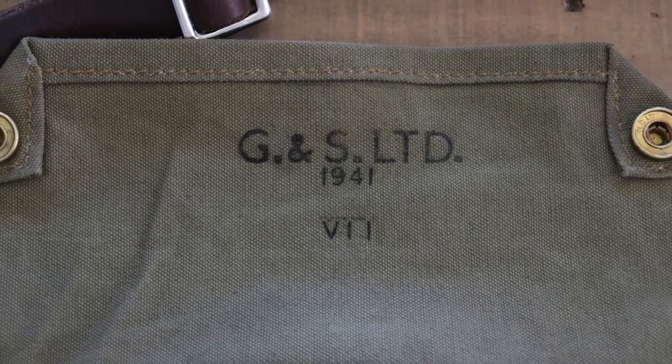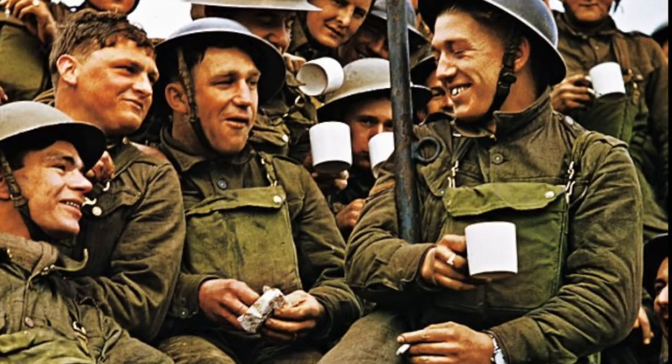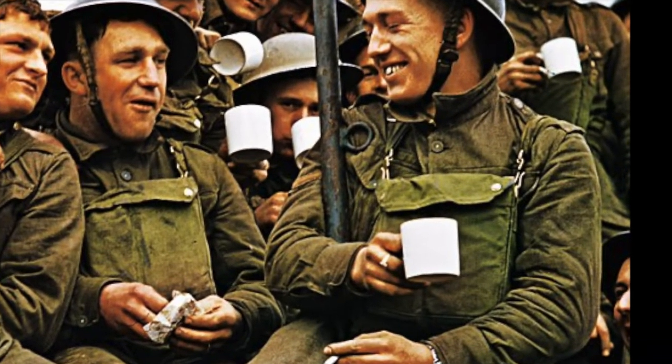Hello again everybody, it's me Jeffrey the Uprooted Adventurer, and I'm back after a long hiatus. I've been teaching all year long and haven't done any reviews, but I did want to show you something very special. I purchased a 1941 Mark 7 military gas mask bag, which was used by the British military in World War Two.